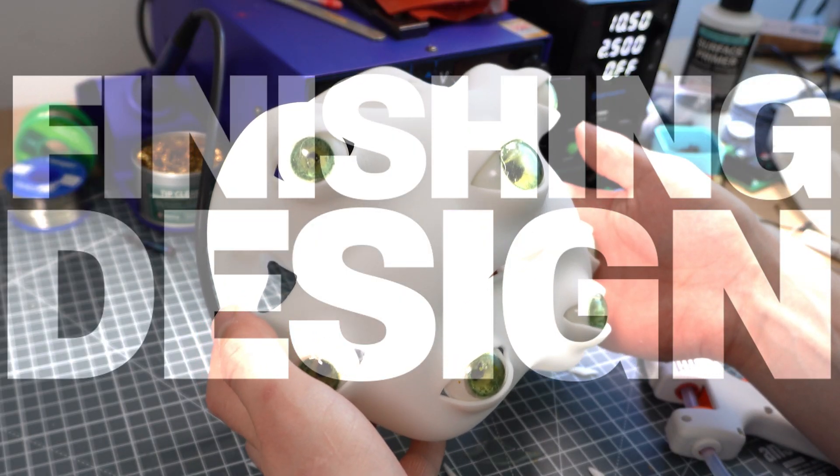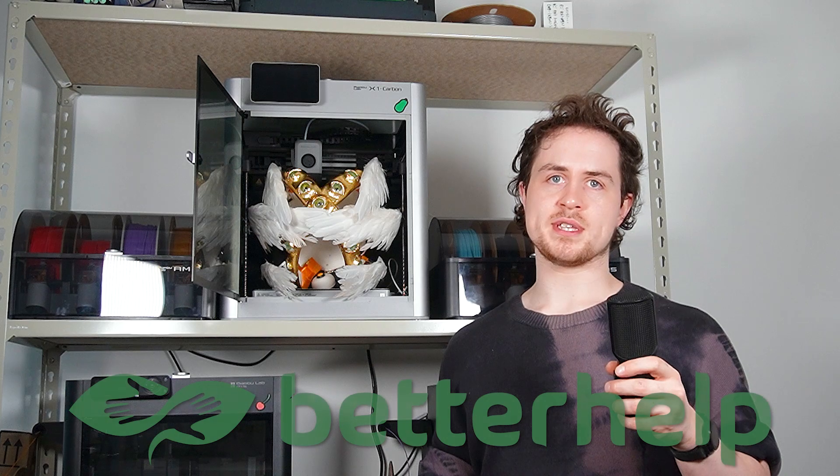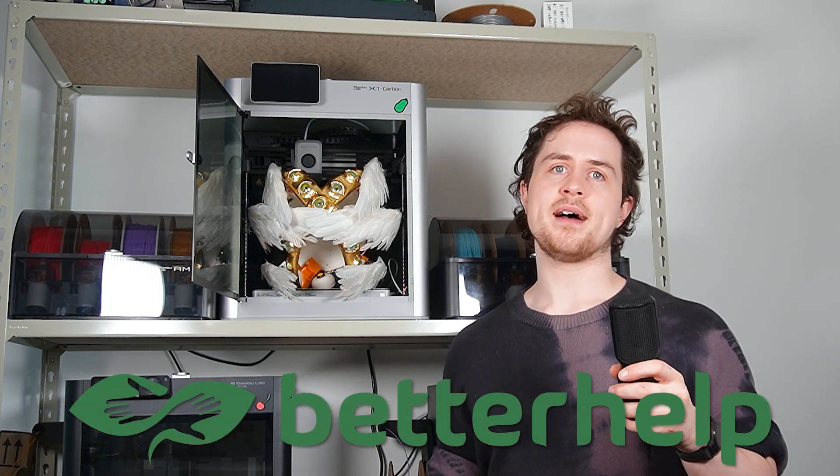With the eyes well underway, I needed to finish the design. I had some pretty ambitious organic surfaces I wanted to design, and at this stage I had about 2 weeks until the shoot, so I was feeling the pressure. Generally I'm pretty good at managing my stress, but it's certainly something I've struggled with in the past. BetterHelp recently reached out to me, and I was delighted to accept them as a paid partner of today's video, having used their service a few years ago with some really positive results.